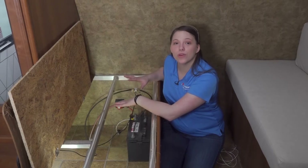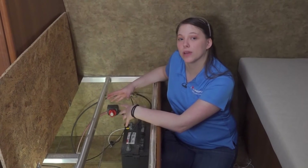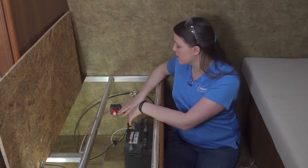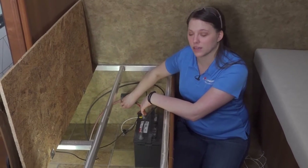With all of our components and wiring installed, we can reapply power to our unit by either plugging in shore power or turning on our disconnect switch.